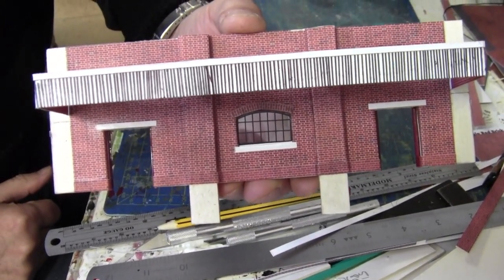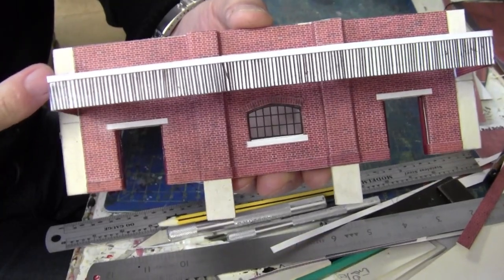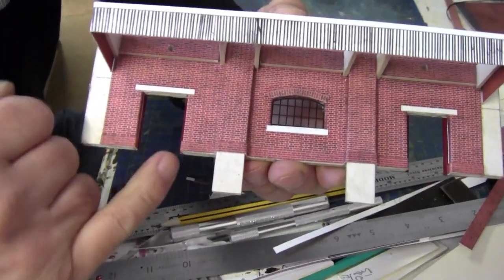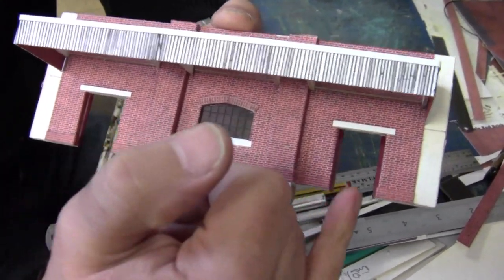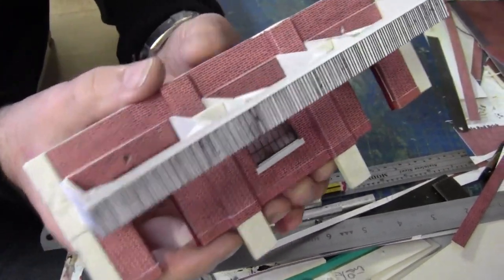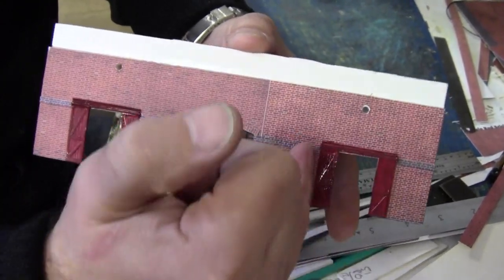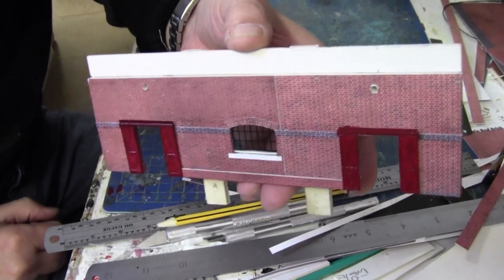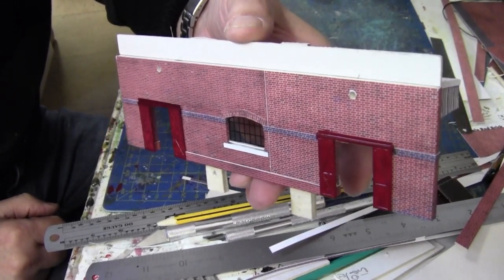I have finished the canopy edge and it's now glued onto the canopy frame. I've also added the brick plinth that runs along the wall. That's virtually completed apart from painting, and I've done the same on the inside with the purple bricks. So it's virtually complete — let's go and see what it looks like on the layout.